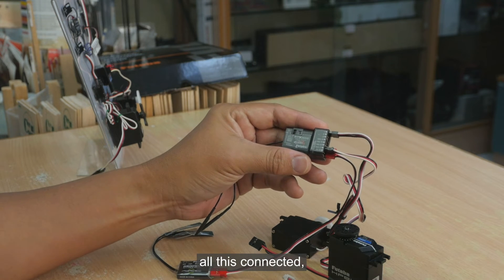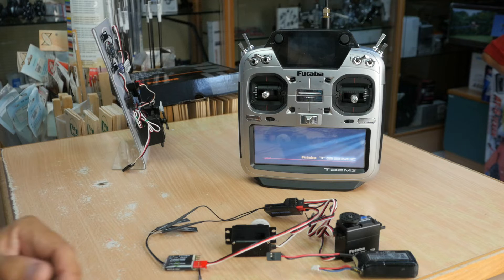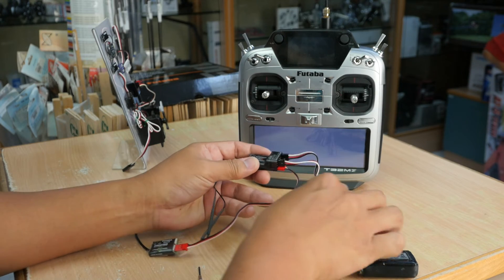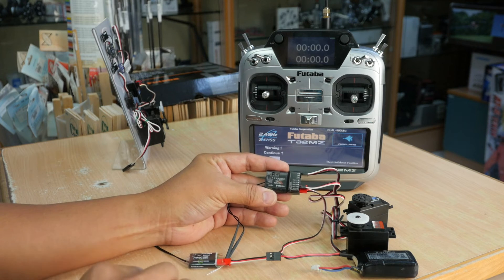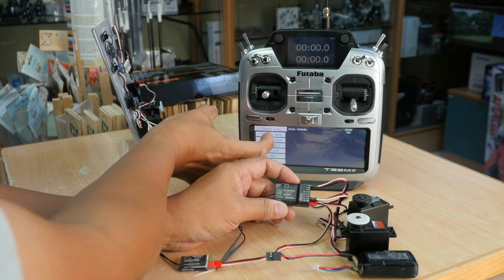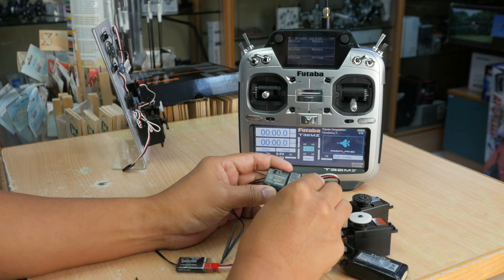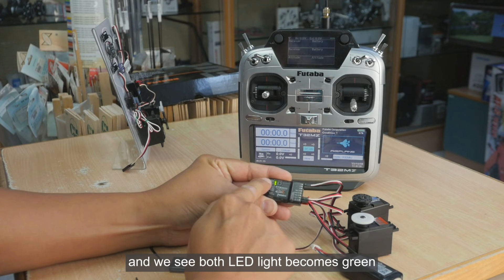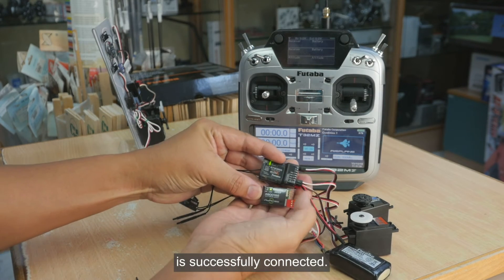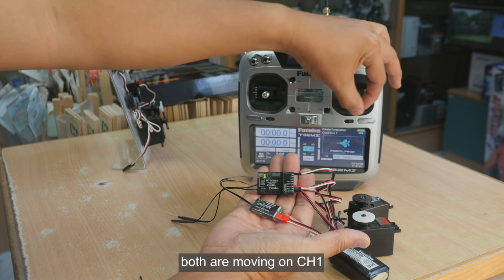Once we have all this connected, we can turn on the transmitter. We plug in the power and you see both LED lights become green, confirming that the connection from both the 2.4 and 900 is successfully connected.